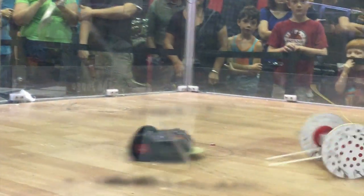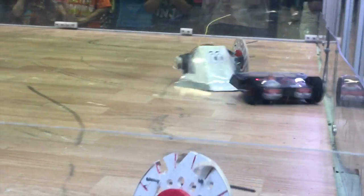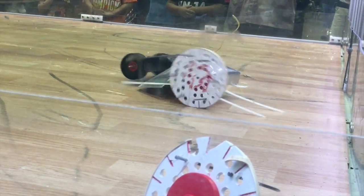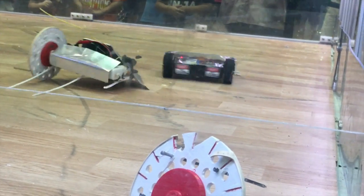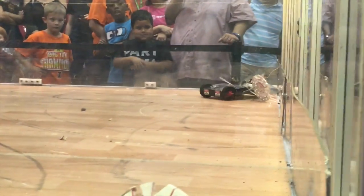My brother did bring the Best or Nothing again, but that quickly got both its wheels buzzed off by 10 Days Till Destruction. This was okay by us — it was a joke robot made very quickly. Three, two, one!